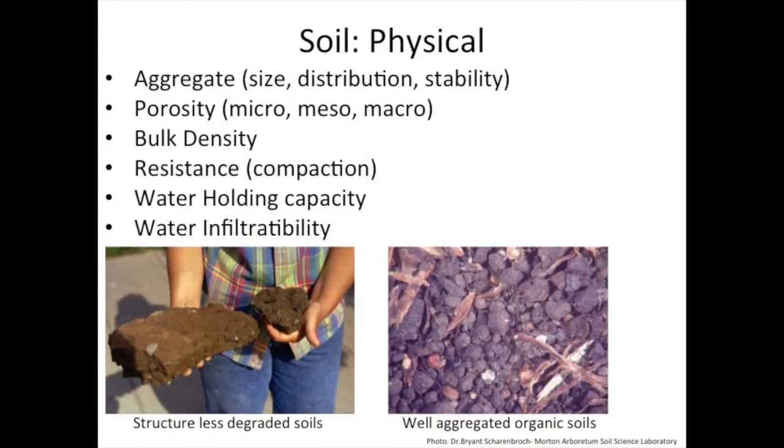When we're talking about the physical aspects, we're mainly talking about aggregates — the actual particles that conglomerate together in your soils — their size, distribution, and stability, meaning how easily they break apart. We're talking about porosity, how much air is in your soil and how much space is between your aggregates. We're talking about bulk density, which specifically refers to weight by volume and is a very good indicator for compaction, which can often be a large inhibiting factor in our ability to grow landscape plants. Resistance is another measure of compaction, which we can use a penetrometer to assess. And also water holding capacity and water infiltratability — how quickly water can move into your soil.